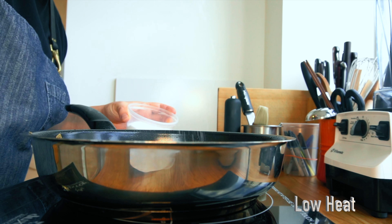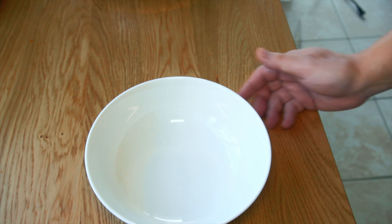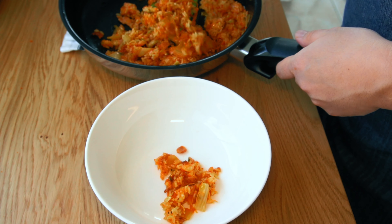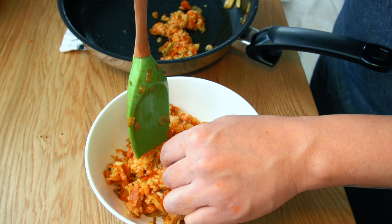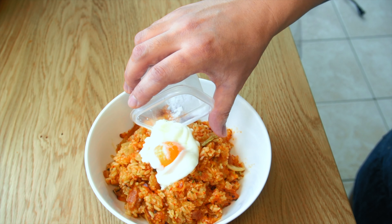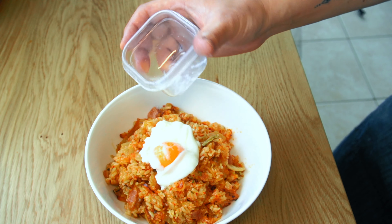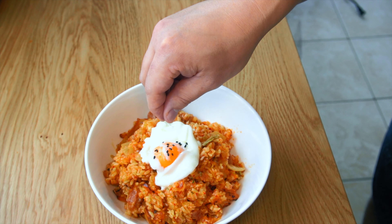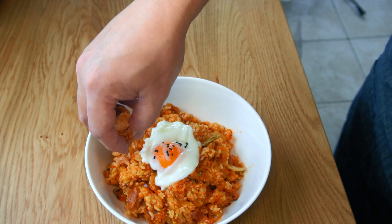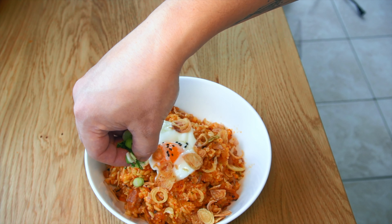Taste and adjust your seasoning with salt and pepper. Plate your fried rice on the bottom, and gently lay the sous vide egg on top. Garnish with a touch of black sesame, sprinkle some crispy onions, and finish with scallion rounds.